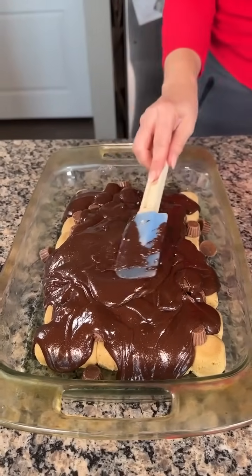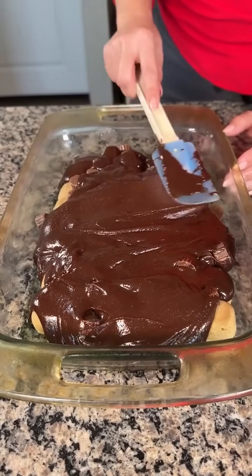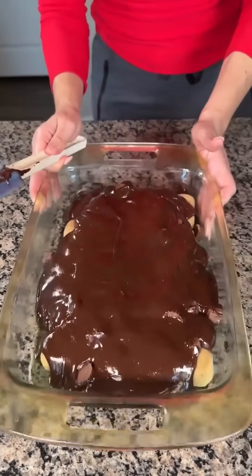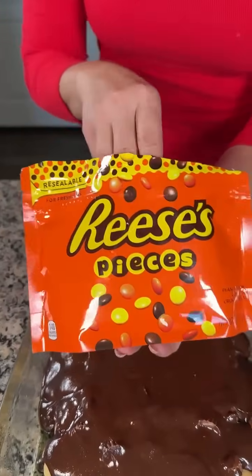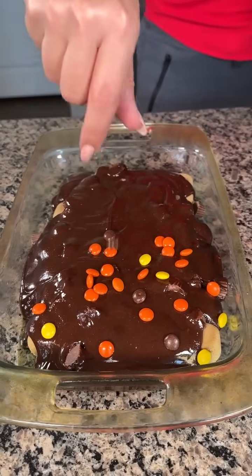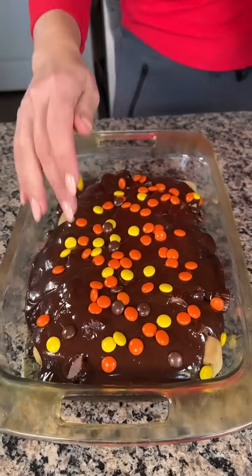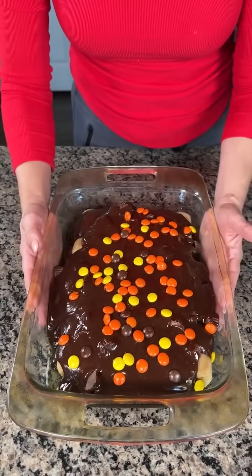We're just going to spread the brownie mix out so it's even. I like using Reese's peanut butter cups — peanut butter and chocolate are my two favorite things. You can customize this brownie recipe however you'd like. Of course, we top it off with Reese's Pieces. Right on top of our brownie mix we've got Reese's peanut butter cups and peanut butter cookies on the bottom. We're going to put this in the oven at 350 for about 20 minutes.